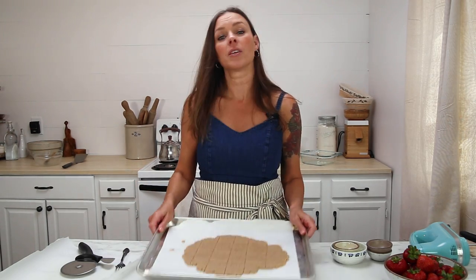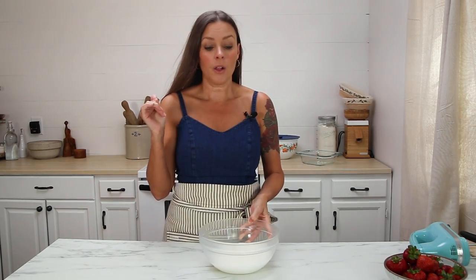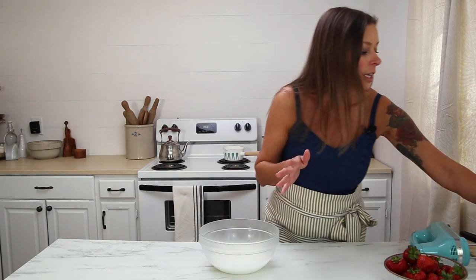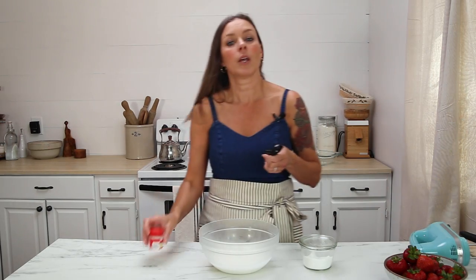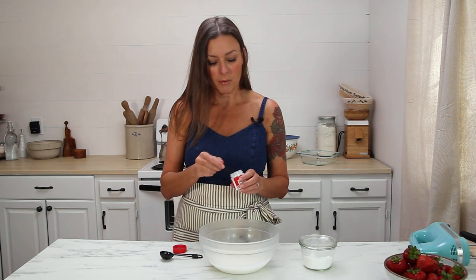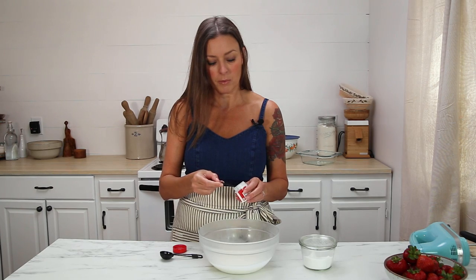Now we're just going to put this in the oven and bake it for 14 minutes. While the graham crackers are cooking, we are going to make some homemade whipped cream. You can use Cool Whip, but that's not real cream, so this is so easy to make — if you've never made it, you've got to try it. It needs to have a stabilizer, so to one and a half cups of cream I'm going to add three quarters of a teaspoon of cream of tartar.